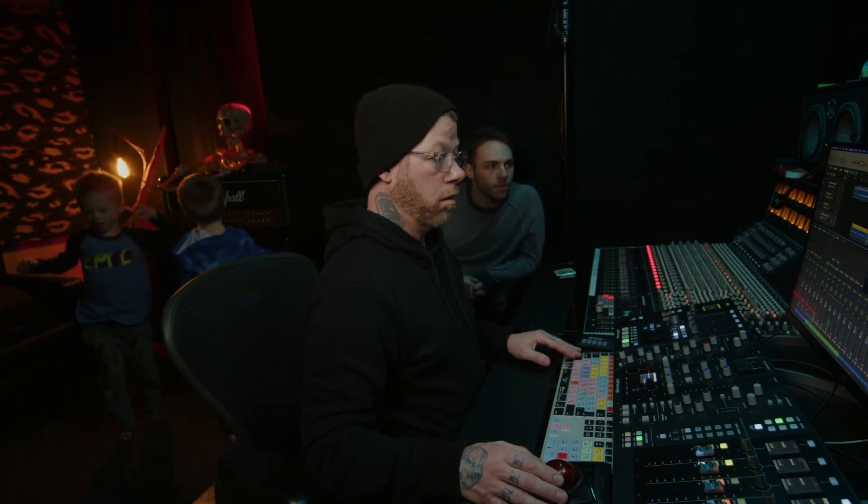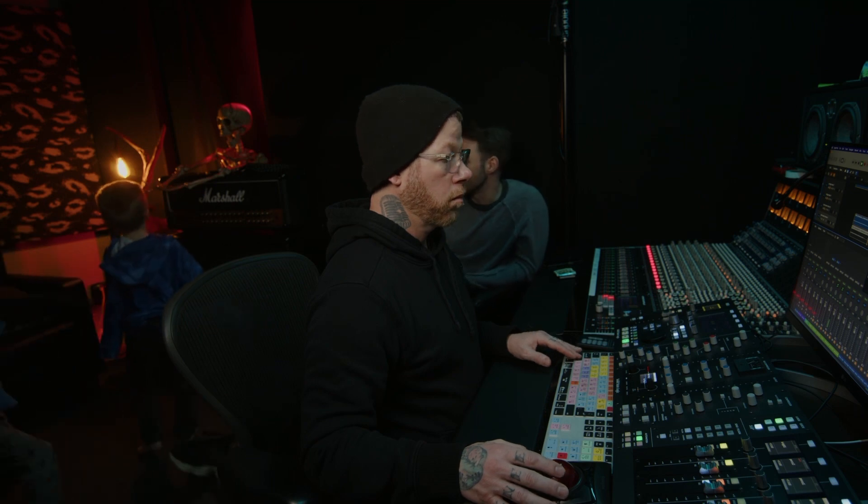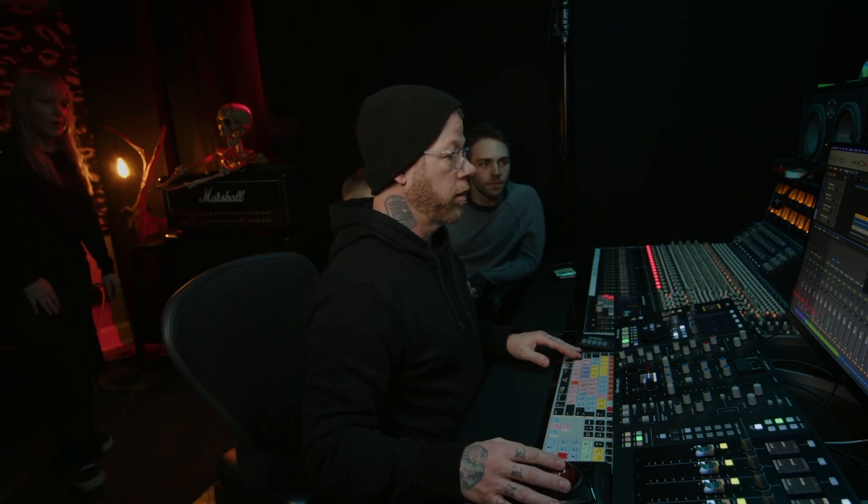These guys helping? Yeah. Dance inspiration? We're just trying to organize right now.